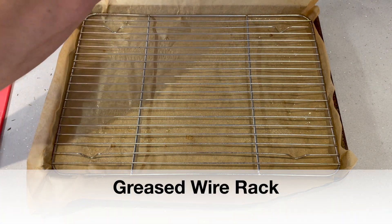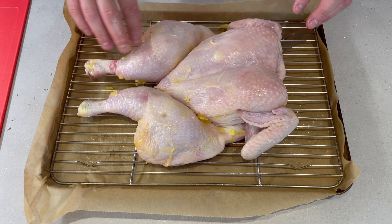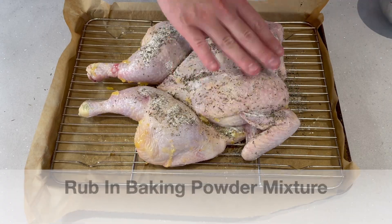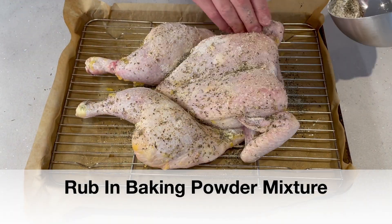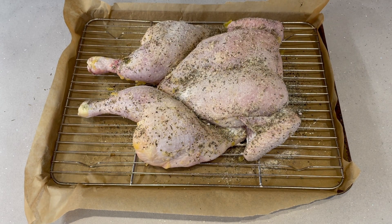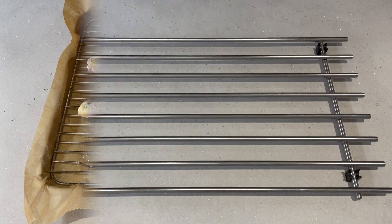Now we're going to put that on a greased wire rack. This will help keep the chicken out of the juices and let it go extra crispy, stopping it from going rubbery and soggy on the bottom. Then we're going to rub in all that baking powder mixture. It works best if you refrigerate it for an hour or two and just let the baking powder soak into any juices on the skin.